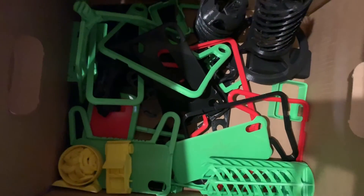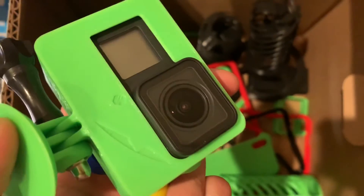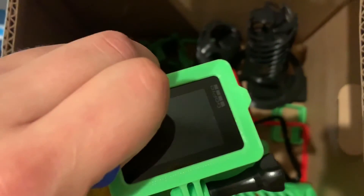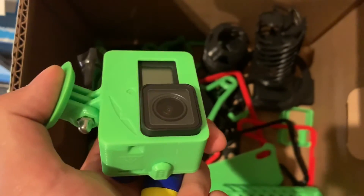Hey guys, thanks for watching. I just wanted to mention — I spend a lot of time making and testing these so that you guys can print them ready to go at home. If you can support me via PayPal, give me a like, a thumbs up, subscribe — that'd be great. I'll see you guys next time and keep on printing. Bye.